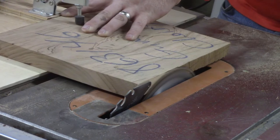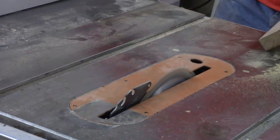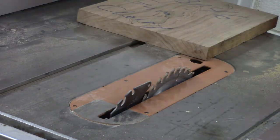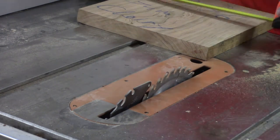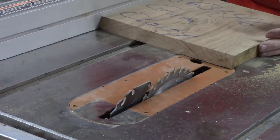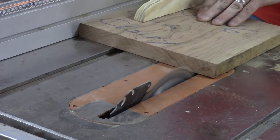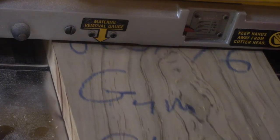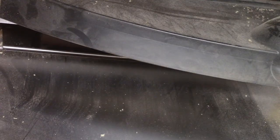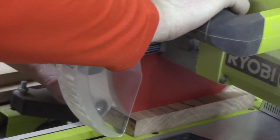Here I am with my jointing sled, jointing one edge. After I joint one edge, I move my table saw fence over and cut the piece of gum cherry to the width that I want. I put the jointed edge on the table saw fence side and then cut to length. After I cut to length, I send the wood through the planer just to flatten the surface and make it smooth, and then I cut to the final dimensions.